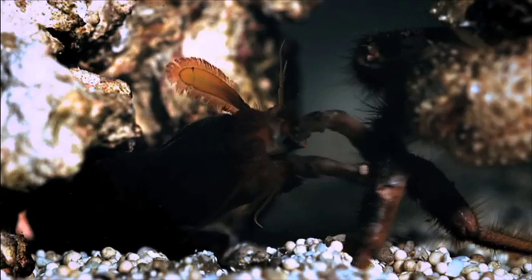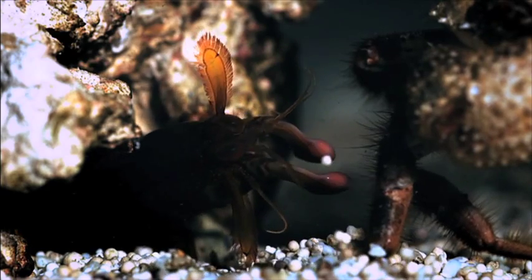The best policy with mantis shrimp is to not put your hands anywhere near them, because they are really vicious animals. I have been hammered by a shrimp. It's very painful.